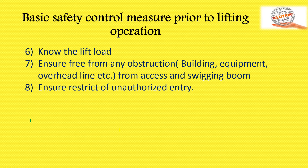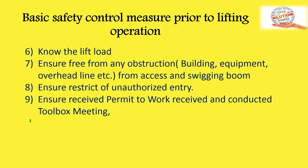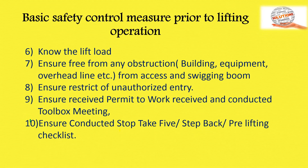Eighth, ensure restriction of unauthorized entry. Ninth, ensure the permit to work is received and a toolbox meeting has been conducted prior to starting work. Tenth, ensure a stop-task or step-back pre-lift checklist has been completed.